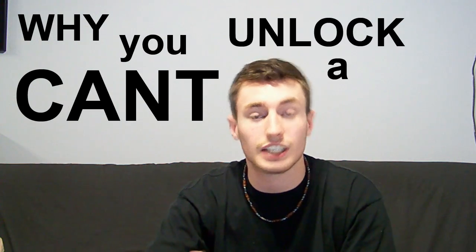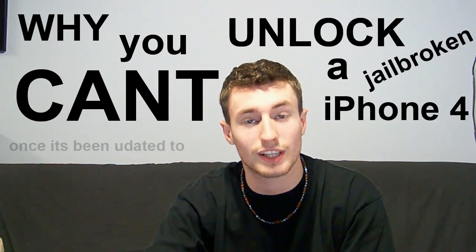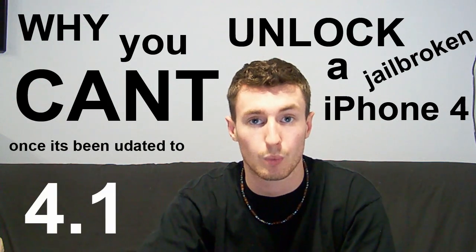Hey guys, I'm going to try to explain why you can't unlock a jailbroken iPhone 4 once it's been updated to version 4.1. What happens is once you upgrade to version 4.1, your baseband gets updated as well. It originally sat at 1.59.00 and gets updated to 2.10.4.